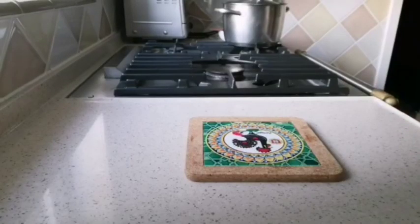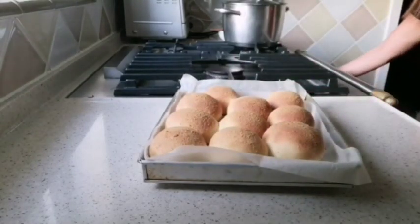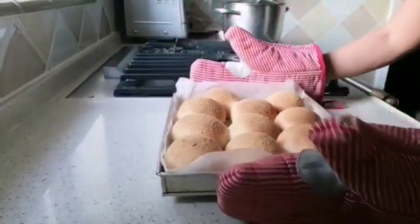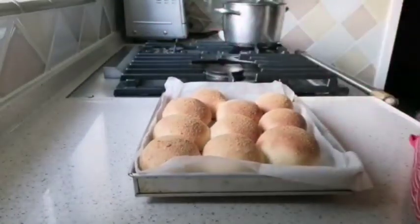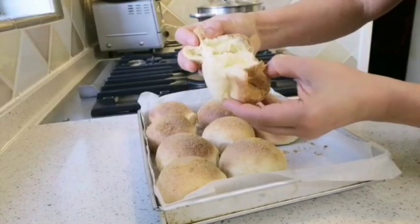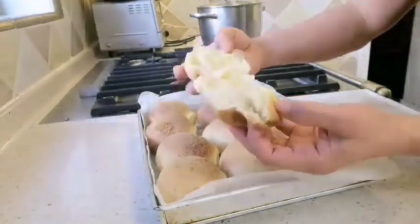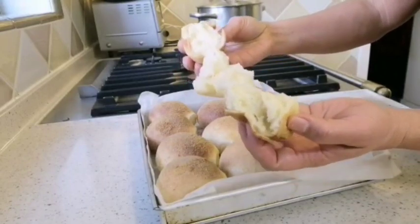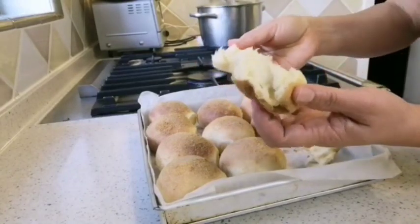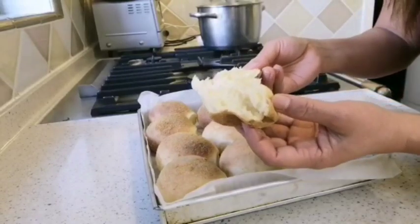Ready! Oh, not pan de sal — it's cheese tisal! This is very hot. Look at the cheese inside. I love it. Thank you for watching!